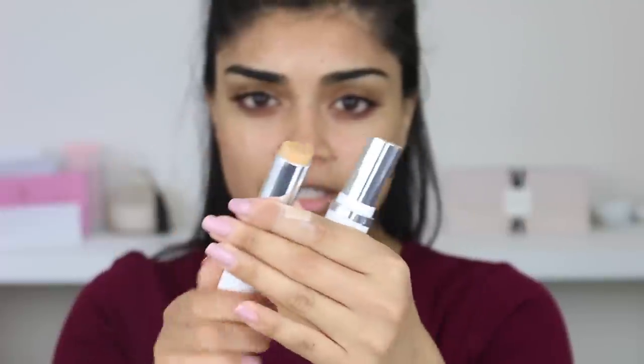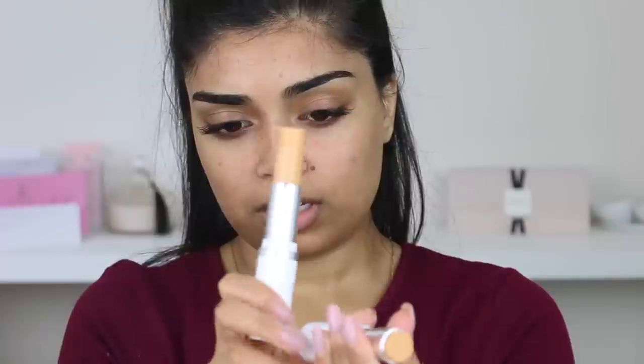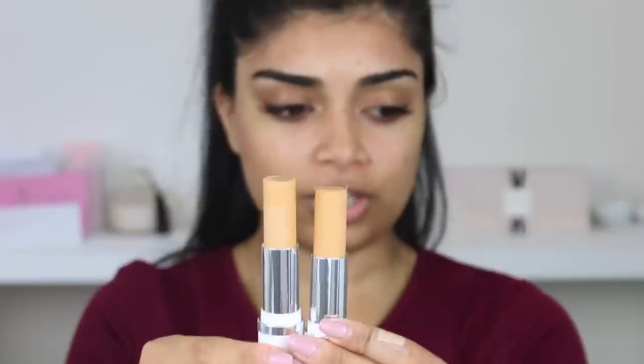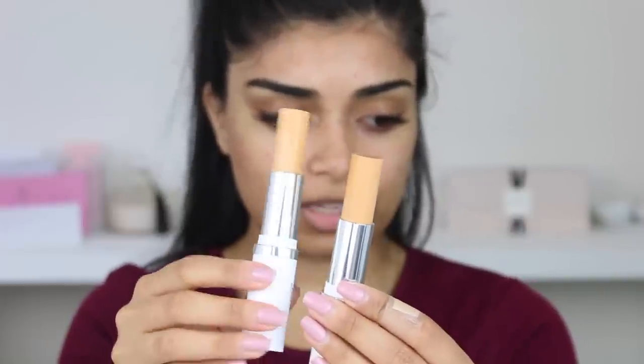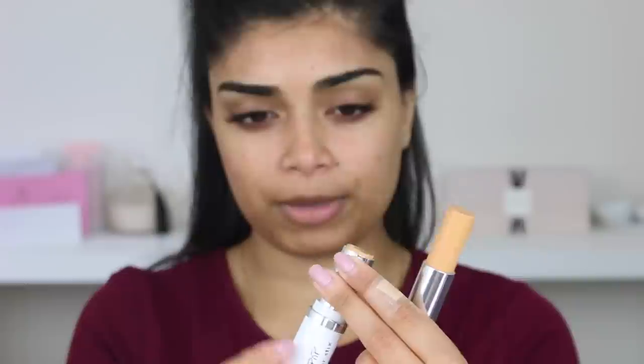So I got the shade Medium 90W, which is this one. I can't remember how much these are. And 110W. I think I got matched to one of these two, and I picked the next shade as well. This is 90W, and that's how much product you get. I picked the shade they said I was, and the shade I thought I might be. I can't remember which one was which, but I got two for a reason.